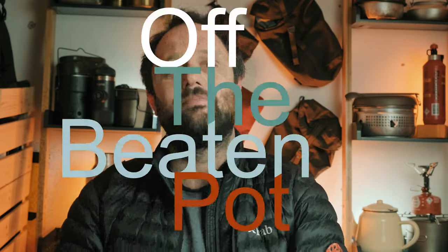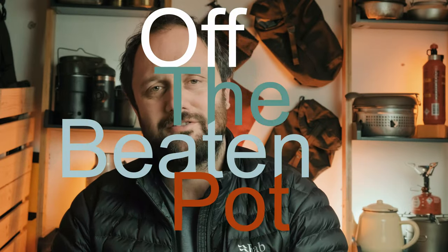Hello and welcome to Off The Beaten Pot, bringing great food back to the great outdoors. Today we are looking at three tiny items that you have to have in your backpack.